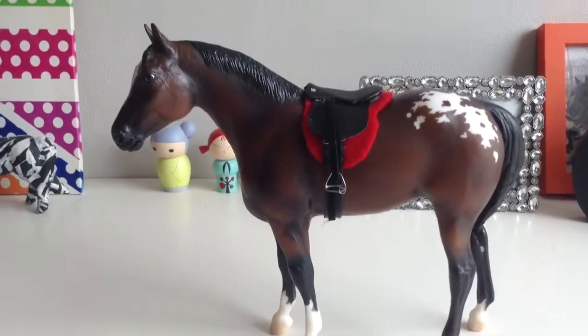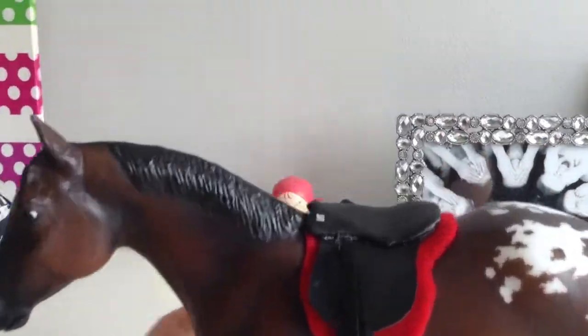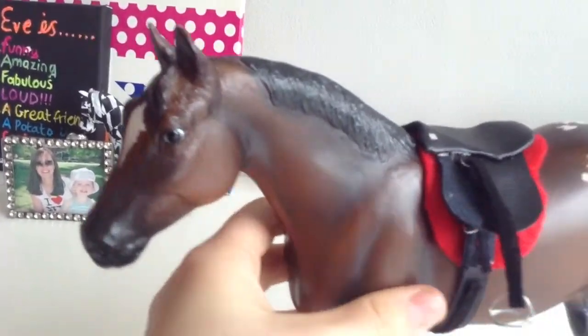Hi guys, just a quick video. I made some tack for my Briar. It's a saddle with some of the new leather I bought from Hobbycraft, so I just thought I'd show you.